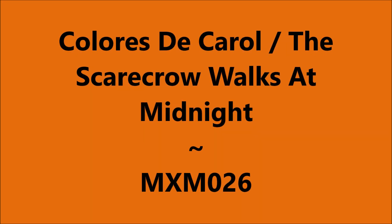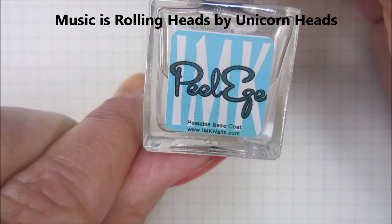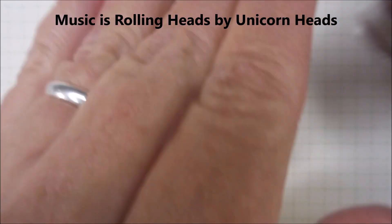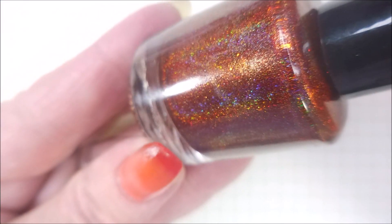Hello my friend and welcome to my channel. Today I've got Cloris D. Carol - The Scarecrow Walks at Midnight. I've started off with the IMK Peel Ease and here is The Scarecrow Walks at Midnight.